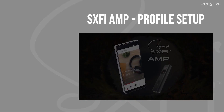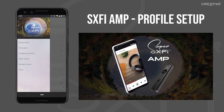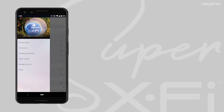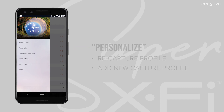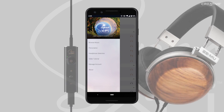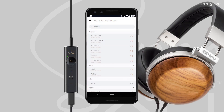We have a separate tutorial video on how to set up the app and capture your profile if it is your first time doing so. You can find that video in the app. If you need to recapture your profile at any time, you can do this by going to the Personalize section of the app. After taking the profile capture photos, plug in your amp and headphones, and select your headphones under Headphones Selection in the app.